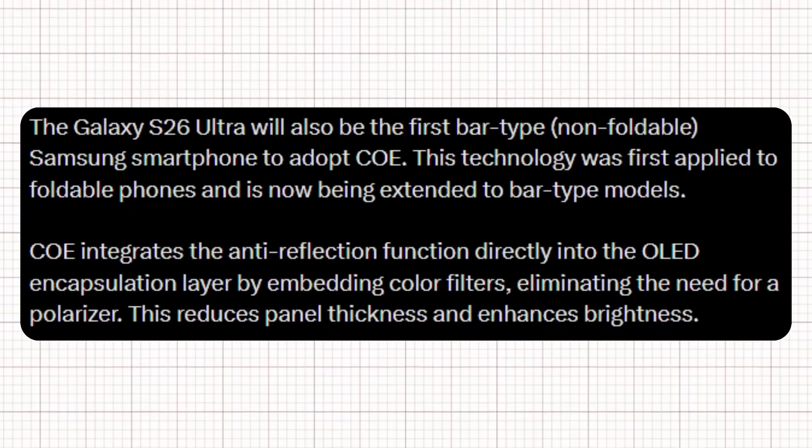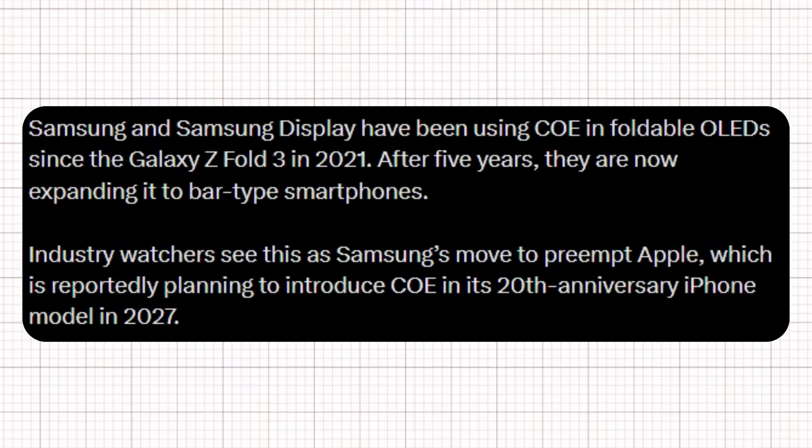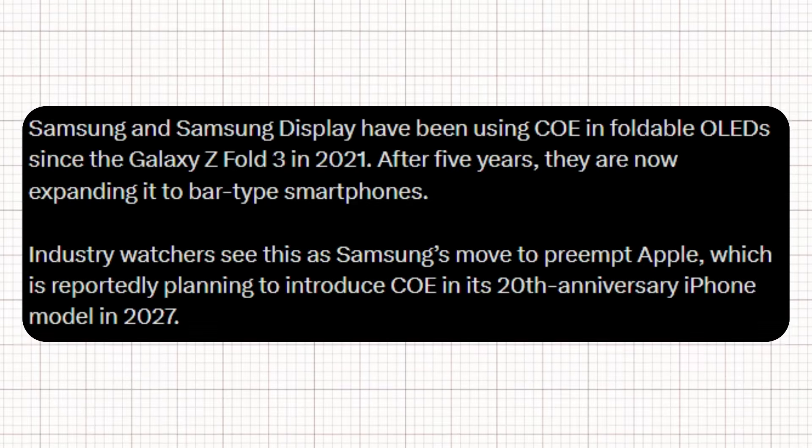The Galaxy S26 Ultra is also expected to become the first non-foldable phone to adopt COE technology. This method integrates anti-reflective features directly into the OLED encapsulation layer, removing the need for a separate polarizer. Samsung has used COE in its foldable displays since 2021, and now, five years later, it could finally extend to standard bar-style phones with the S26 Ultra. However, these upgrades are likely to remain exclusive to the Ultra model.